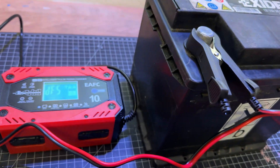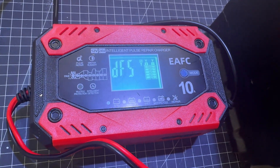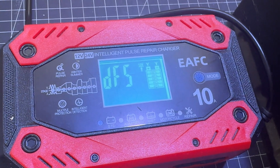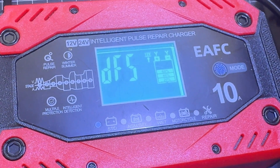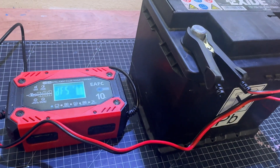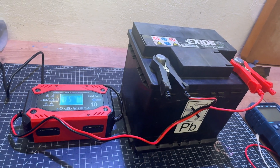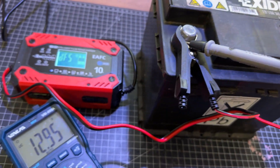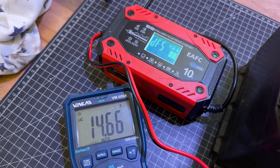Don't let a dead battery ruin your plans. The built-in advanced battery repair mode helps to recover old, idle batteries and extend battery life. Use the repair mode if the charger cannot charge the battery normally. The high frequency and low frequency pulse technology has good repair and activation effects, but it cannot activate a completely dead battery or repair a damaged one. Lithium batteries are not supported.